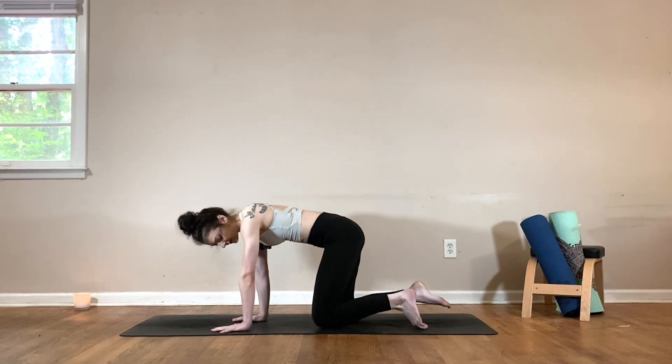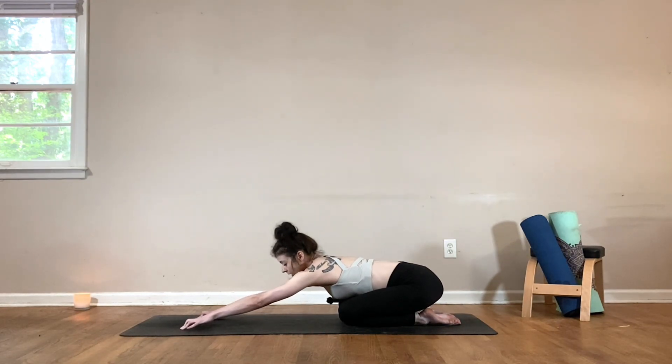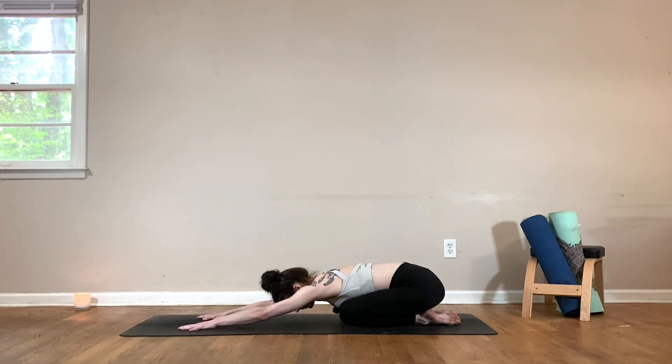Alright my friends, let's begin in a child's pose at the back of the mat, bringing your knees and your feet together. Extending the arms out in front of you, relaxing the forehead down. And once you're ready, go ahead and close your eyes. Let's begin by taking a big breath in through the nose. Open the mouth, sigh it out. And again, big breath in.